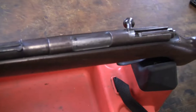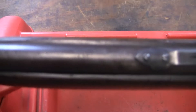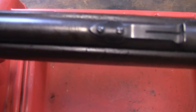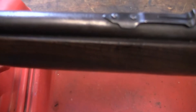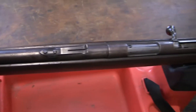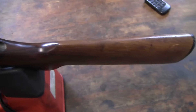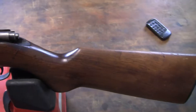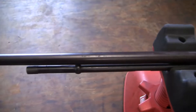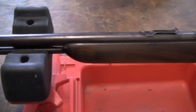We have a Remington Model 341 Sportmaster. This is a tube magazine fed bolt action 22 rifle that Remington made from 1936 to 1940. It looks like a basic simple rifle from the outside, but there is something a little bit different about this gun.